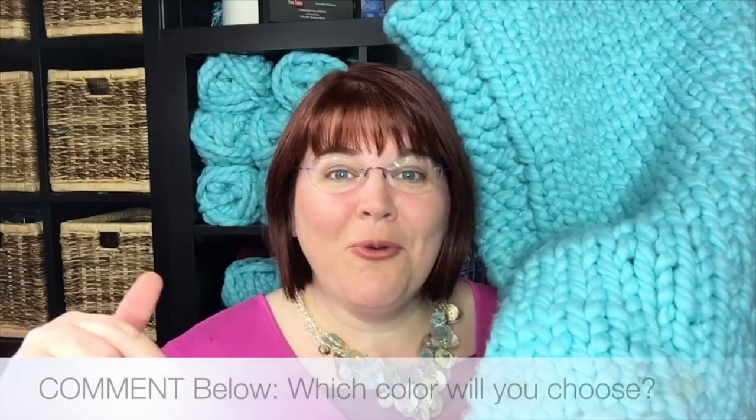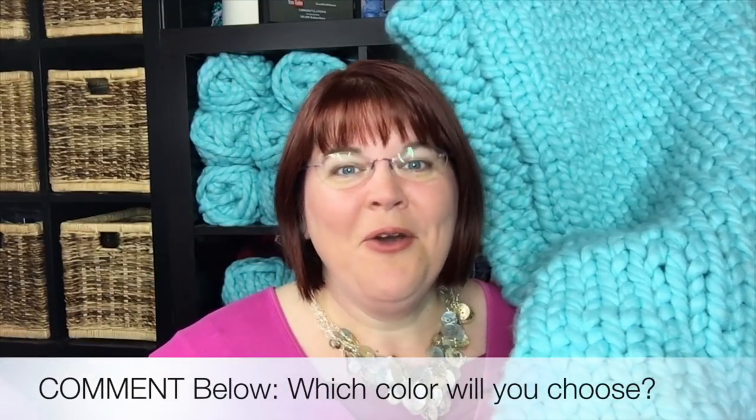I certainly enjoyed making this blanket and I hope you enjoy making yours. Be sure and comment below — what color did you make in your Irresistible yarn? We can't wait to see it. Be sure and tag at Red Heart Yarns or at Good Knit Kisses, or both, and let us know what you did for your blanket. On behalf of Good Knit Kisses and Red Heart Yarns, thank you so much for joining us today. If you haven't subscribed already, be sure to do that and click on that bell icon for notifications on new videos. We hope you have a great day — happy knitting and crochet, bye-bye!